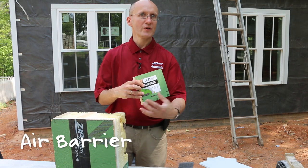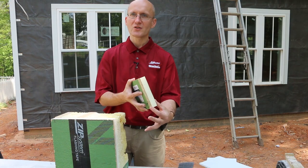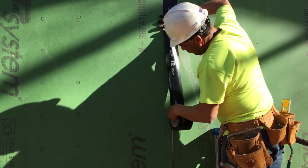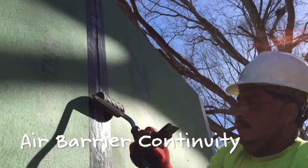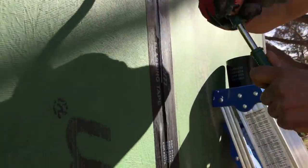Taping the joints provides air barrier functionality, and the laminated rigid polyiso insulation, which is R-6 per inch of thickness, provides continuous insulation on the exterior. Having the black tape on the seams of the panel provides another level of functionality, which is air barrier continuity, so your whole wall assembly becomes airtight.